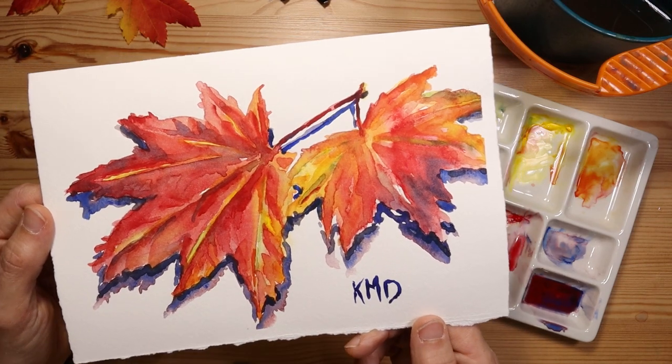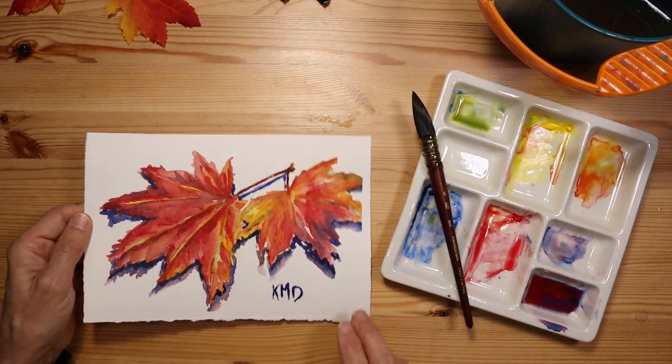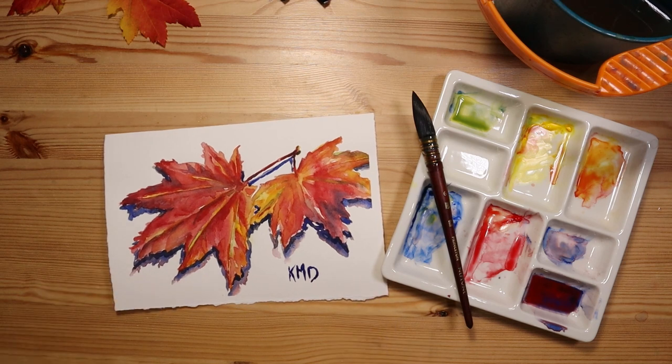Hi, welcome to my studio. My name's Chris. In this short video, I'm going to show you how I painted this picture of fall leaves using one brush and just three colors. Let's get started.